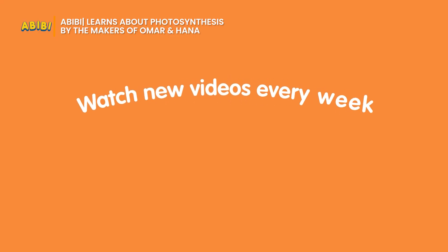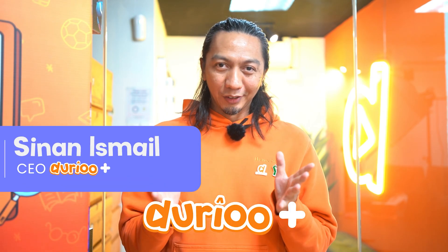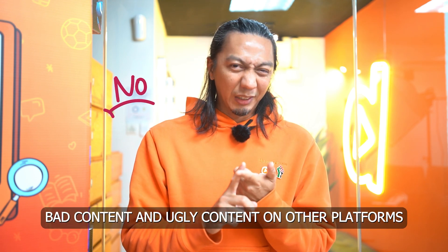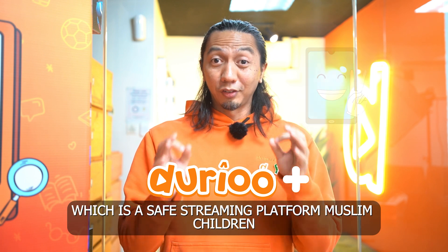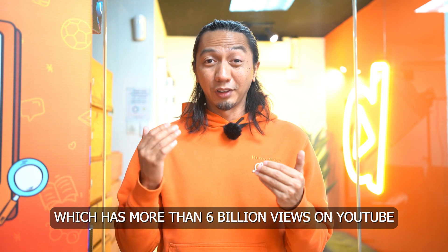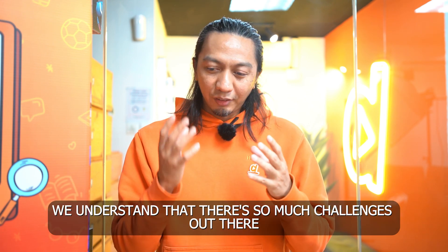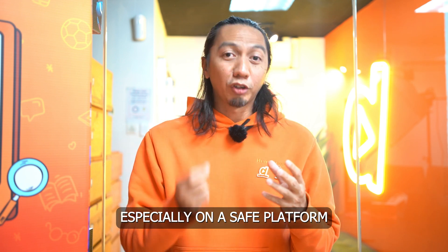Watch new videos every week only on Doral Plus! Assalamualaikum, welcome to Doral Plus! As a parent, you know that there's so much content out there available for our kids — there's good content, and sadly bad and ugly content on other platforms. That's why we created Doral Plus, which is a safe streaming platform for Muslim children. Do you know that we're the team that created Omar and Hana, the cartoon which has more than 6 billion views on YouTube? Through Omar and Hana, we knew that you, the parents and children, wanted more Islamic content. We understand the lack of quality Islamic content, especially on a safe platform.